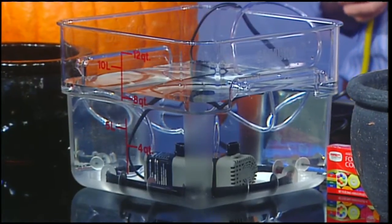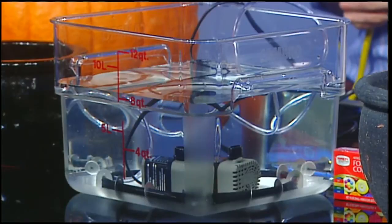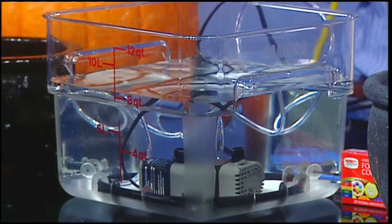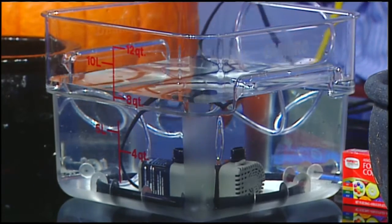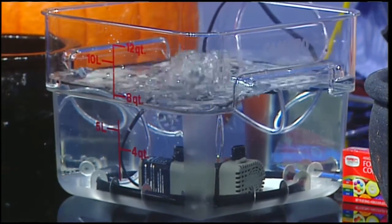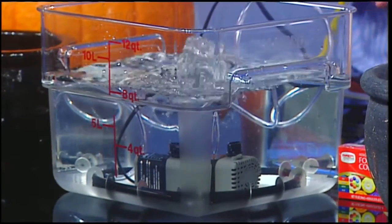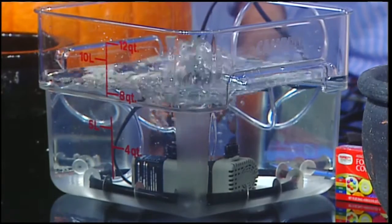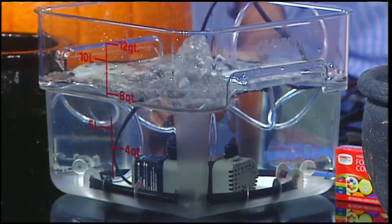I have two different things in here — an aerator and a fountain pump. Now you've got the regular pond pump going, so it would look like the water was boiling. The other one would have done the same thing; we just didn't have it plugged in.